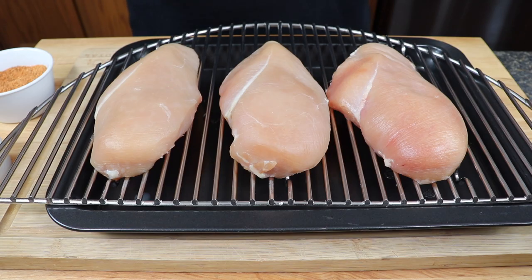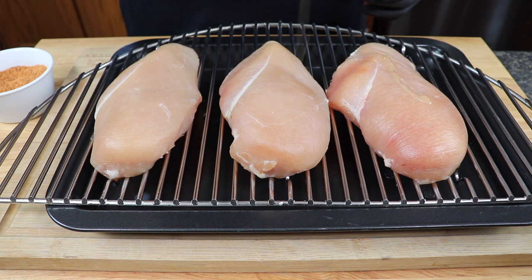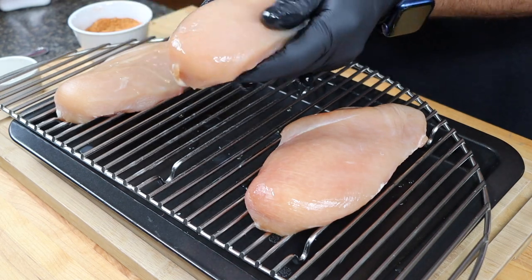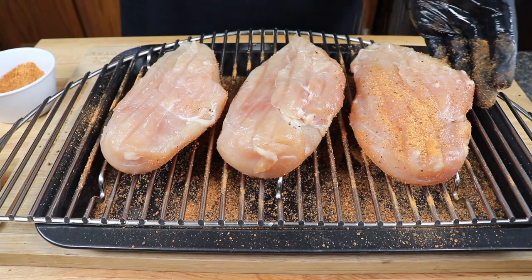The next step is to get these seasoned up. Whenever I do a dry salt brine I really like to use a combination of both rubs — the Not Just for Beef rub and the Rockies rub. Those rubs contain no salt, so you don't have to worry about over-salting the meat from the dry salt brine. We're going to hit each of these with some olive oil, then coat them completely and hit both sides with that rub.